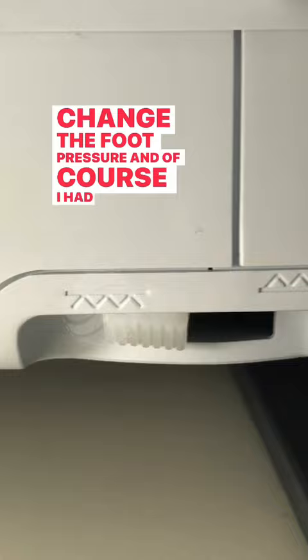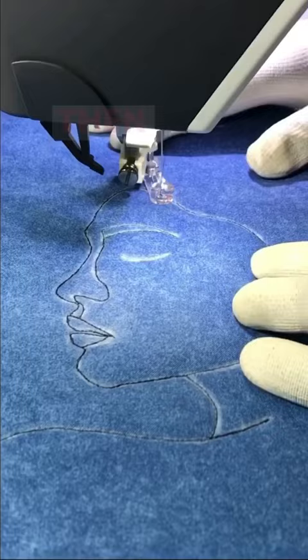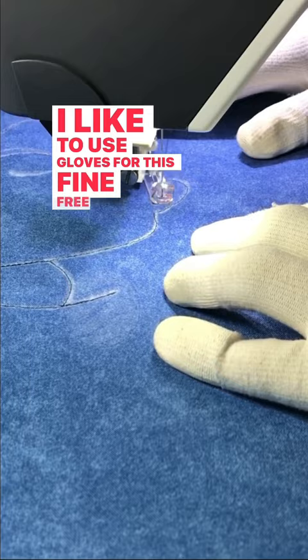I changed the foot pressure and of course I had to lower the feed dogs, which I did easily right underneath the machine. Then I started stitching. I like to use gloves for this fine free motion quilting work of following a predetermined design. What do you think?